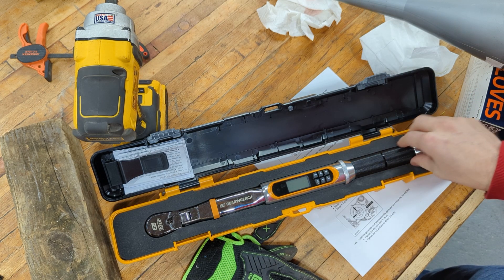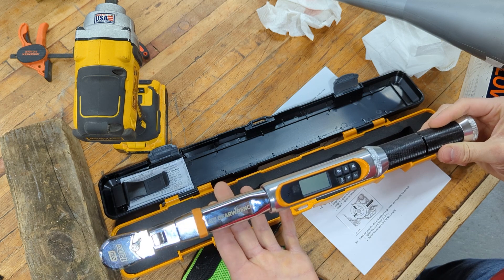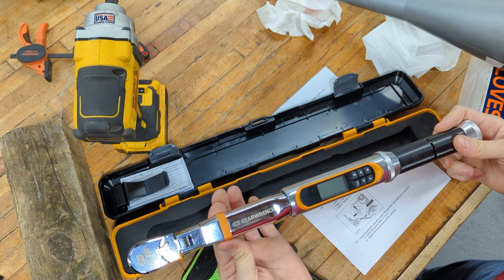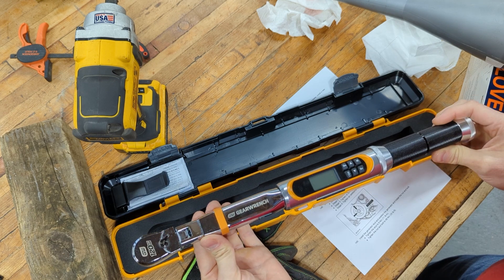For a home gamer, that's a bit much, so I decided to go with the GearWrench. When I bought it, it was $195 — I think they may have gone up about $5 since then — but that was more fitting my budget. Let's see how this thing performs as far as accuracy goes.